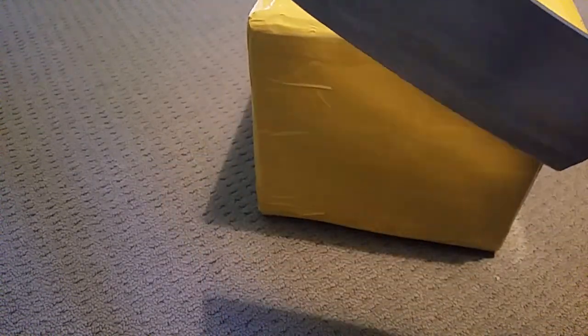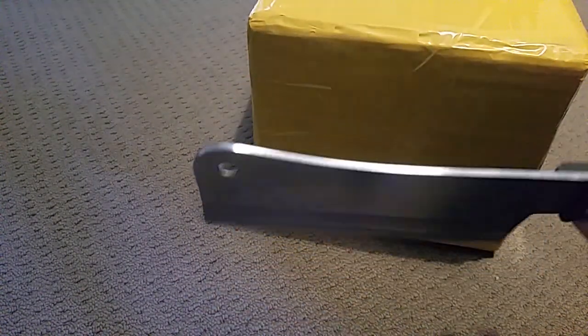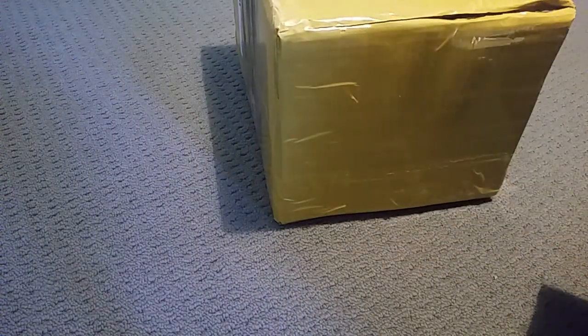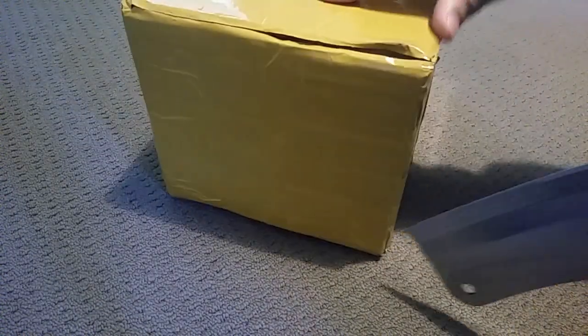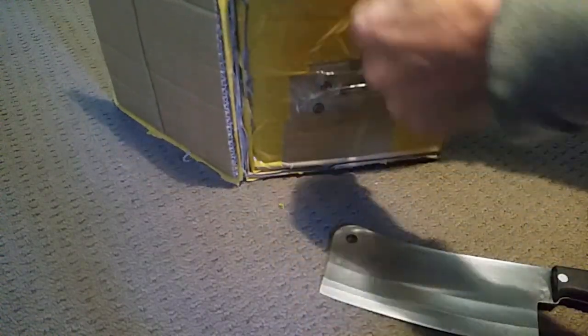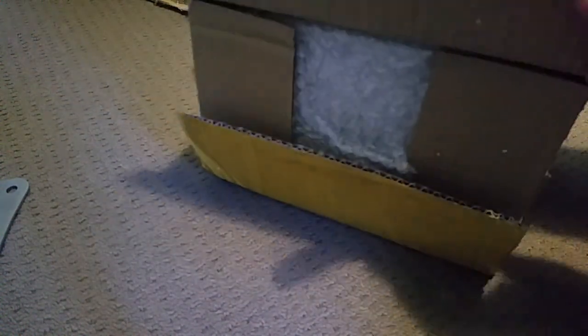Hello YouTube, welcome to another mailbag — you know I like good knives or big knives for unboxing. Unboxing a package from China — quiet please. Inception box, box in a box.